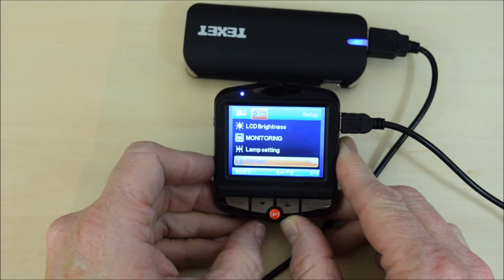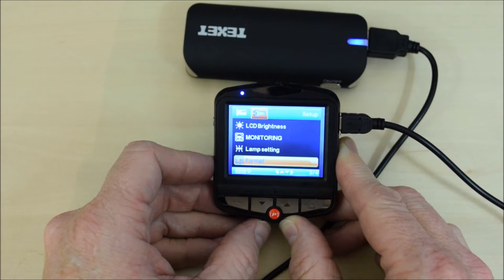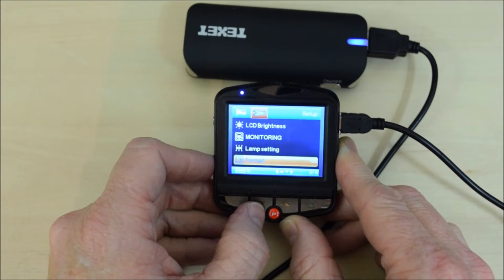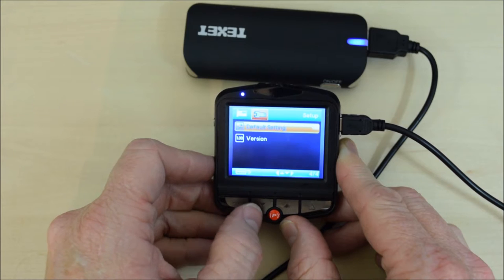Format — that's straightforward. You format your SD card, and I recommend doing that at least once a month and definitely the first time you put it in. Default settings resets everything back to factory defaults. The last option shows the software version.